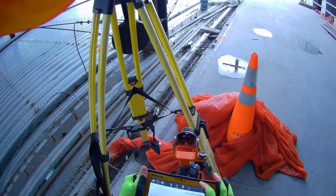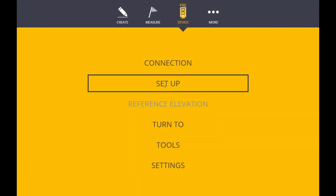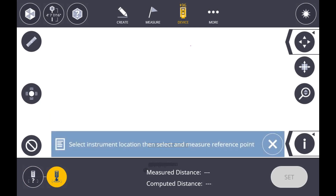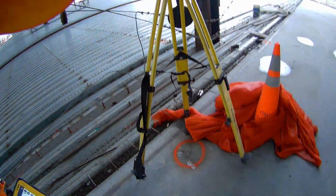I'm going to hit the device button in the top there and then choose setup. Now typically we've been doing the resection setups, which is where we shoot two known points from an unknown location, but this time we're going to do the known point button on the bottom left. With this setup we still need two known points, but this time we're going to set up the total station directly over top of one of our known points.